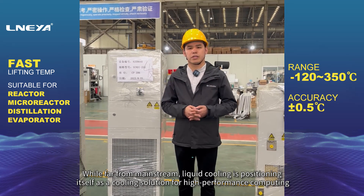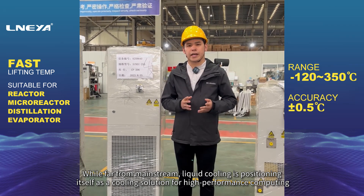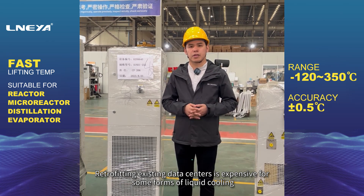While far from mainstream, liquid cooling is positioning itself as a cooling solution for high-performance computing. However, retrofitting existing data centers is expensive for some forms of liquid cooling.